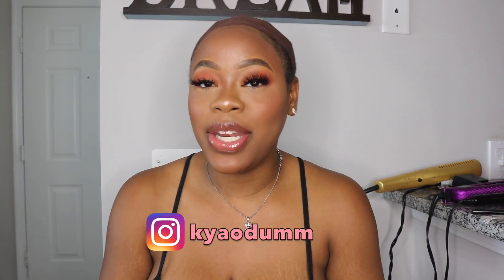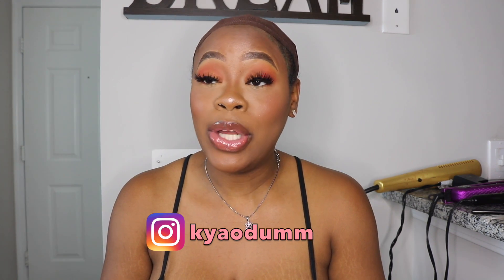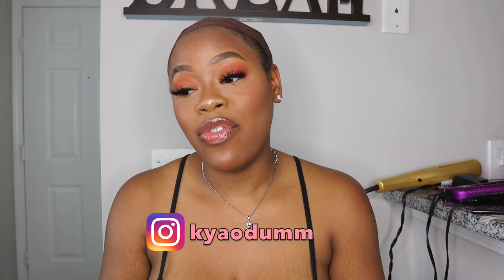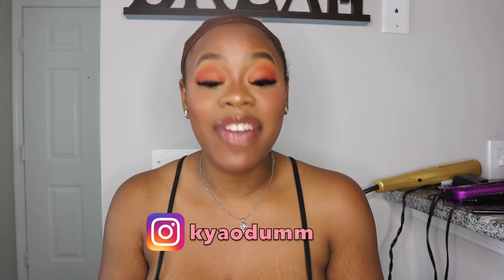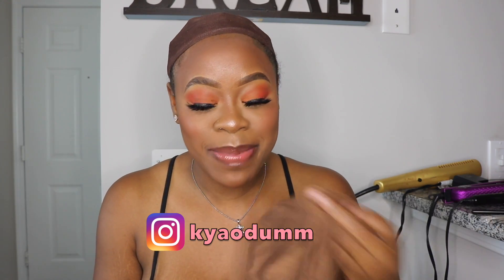Hi guys, my name is Kaya. Welcome to my channel. If you are new, if you are not new, what's up and welcome. I apologize for my voice right now — I'm a little under the weather. I know I sound very stuffy. I have a cold. But that's not the point of today's video.